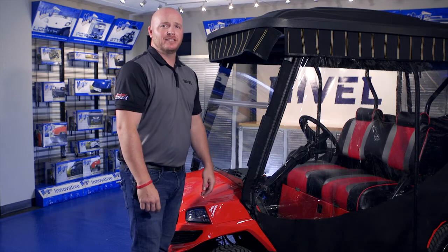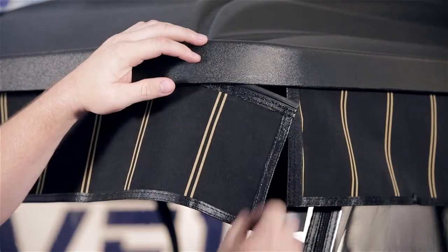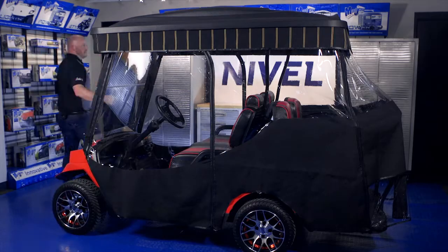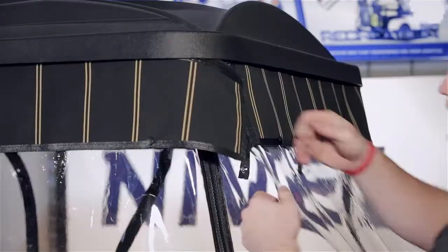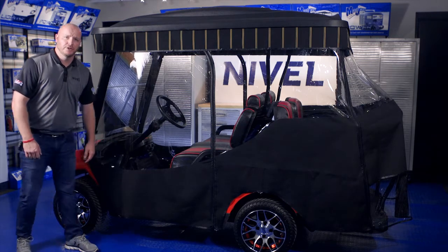With all of our valance in place, we're going to marry up the hook and loop fasteners to each other on each end of the valance. If you have any excess tubing, continue to run that into the next channel. Repeat this around the rest of the cart, making sure all four corners are nice and evenly spaced. When the enclosure is down, be sure to secure it at the bottom with the pre-installed hooks.